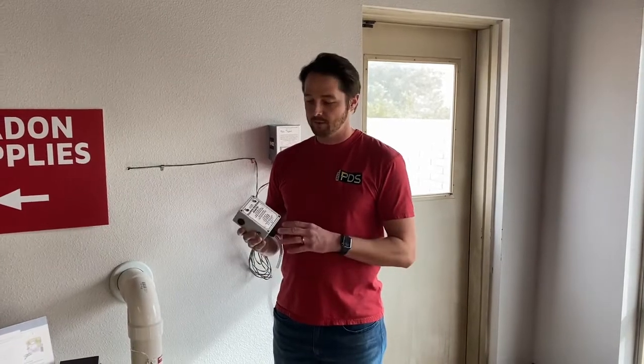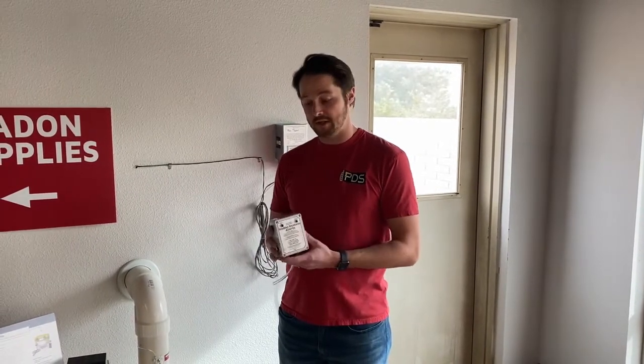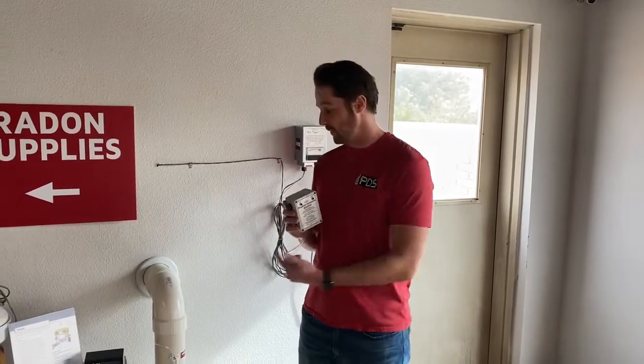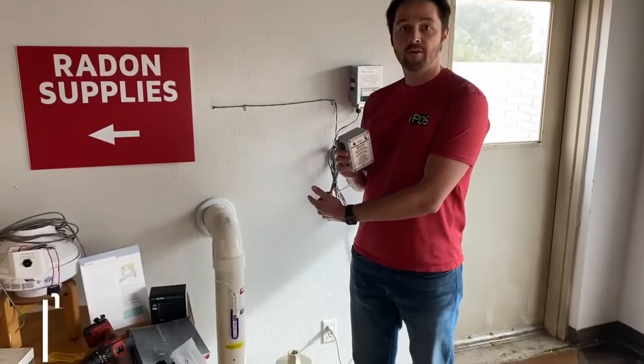Hello Internet, it's Brent with PDS. We're going to do a product review and installation on one of the new Radon System Alarms. This is the plug-in version from radonsystemalarms.com. First we're going to unbox it, and then we're going to install it on the system we have here in our warehouse.